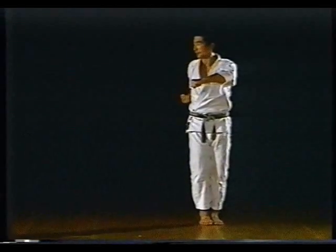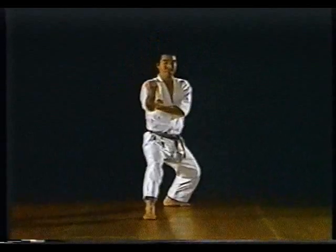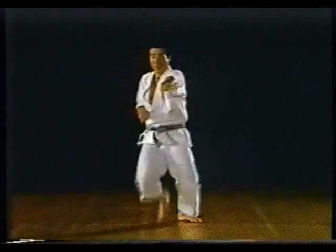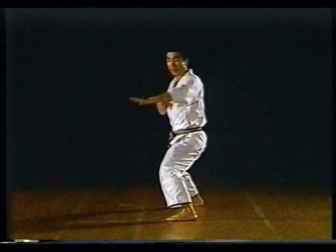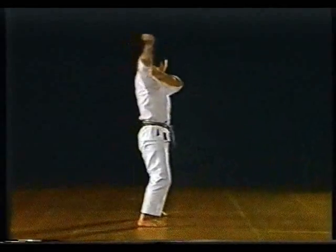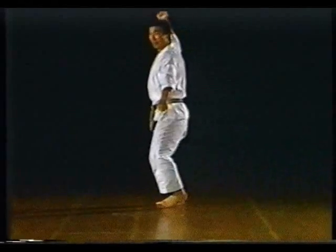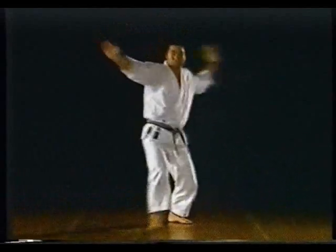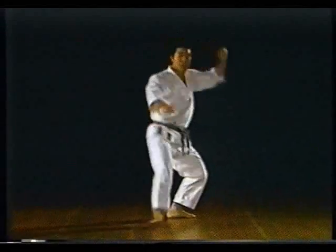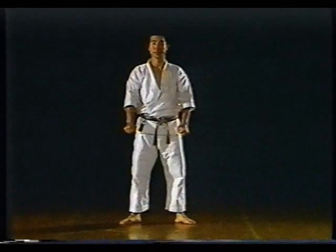Heian Godan. Instructor Nakayama will explain the essential points.